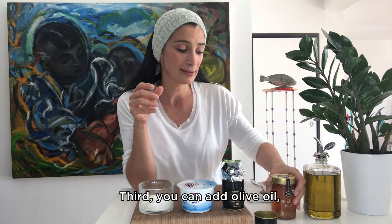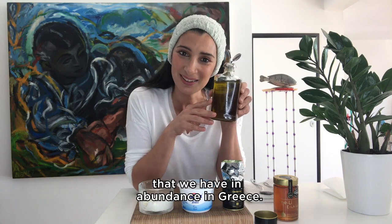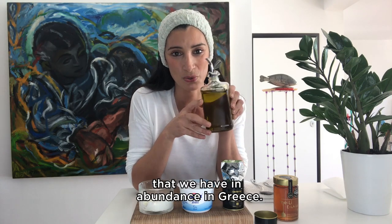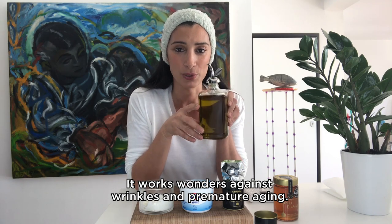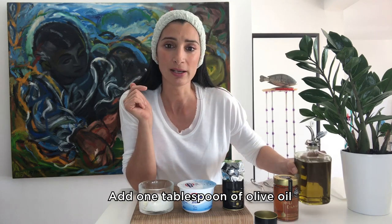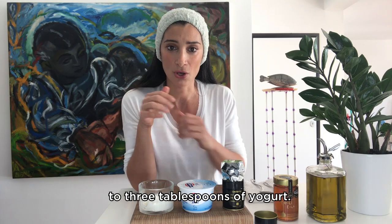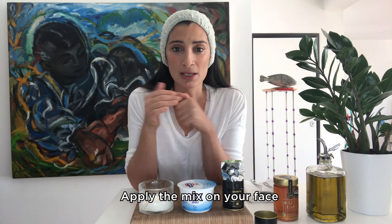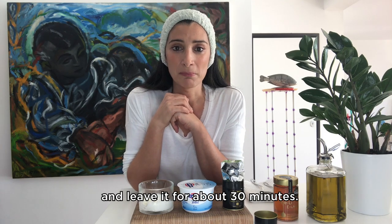Third, you can add olive oil — another magic ingredient that we have in abundance in Greece. It works wonders against wrinkles and premature aging. Add one tablespoon of olive oil to three tablespoons of yogurt, apply the mix on your face and leave it for about 30 minutes.